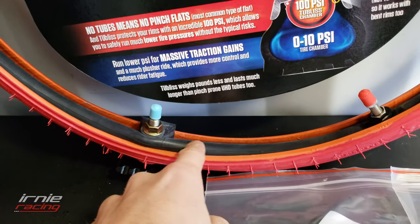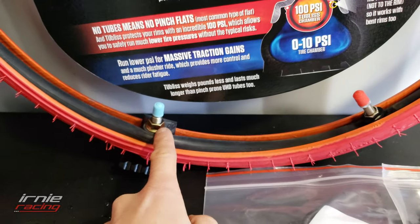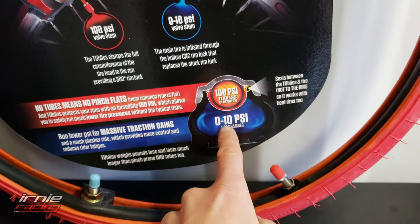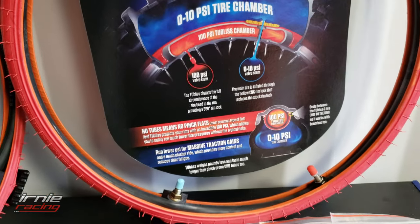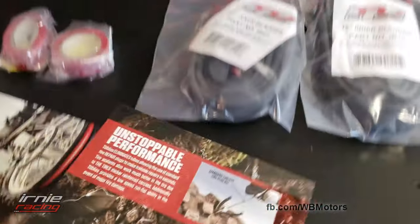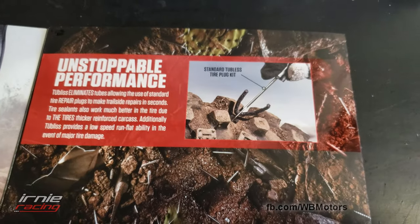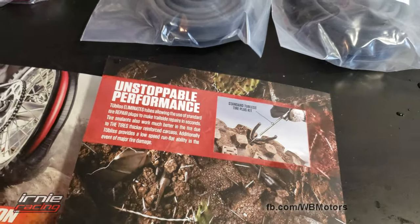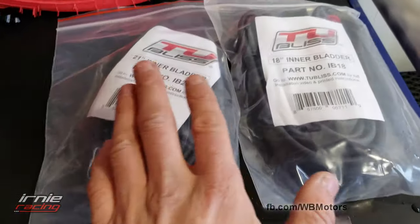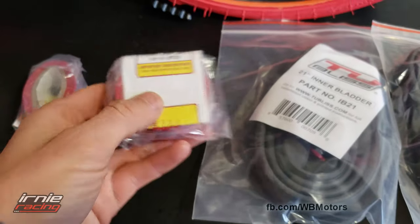Back to the New Tech Tubeless system — this is their inner bladder system that goes to 100 psi. Here's where you fill the inner bladder, and here's where you fill the tire up — you can set it at whatever you want, 0-10 psi — while the inner bladder stays at 100. If you get a real flat, you can fix it just like with a normal tire plug kit. They also sent a spare inner bladder for the 21-inch and the 18-inch, plus rim tape with the kit.